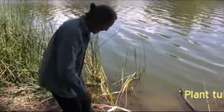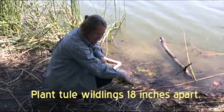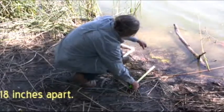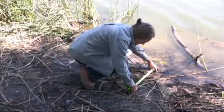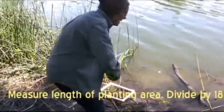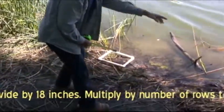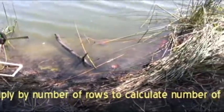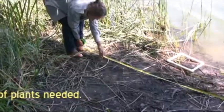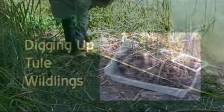We're going to be planting the wildlings at 18-inch on centers. Start measuring from the water line to 18 inches — we could plant one wildling plug here and then the next wildling plug at 18 inches. Measure the length of the water line in the zone where you can plant two rows, divide that by 18 inches. So that would be about six of them times two rows, so you'd need about 12 plugs. Exactly.